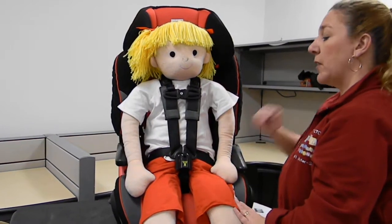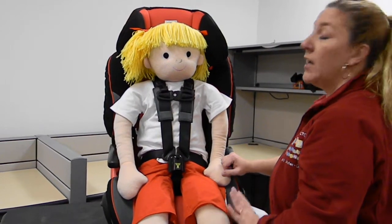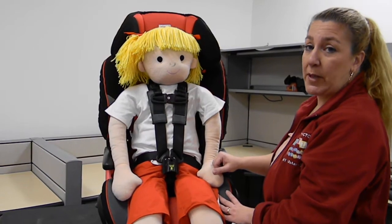So there you have it — the chest clip guard accessory and the buckle guard accessory from Merritt Manufacturing. More details will be at carseatblog.com. Thank you.